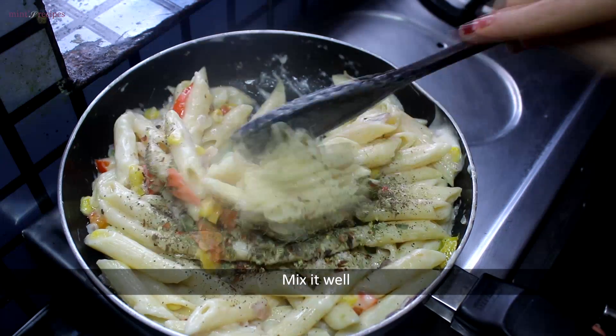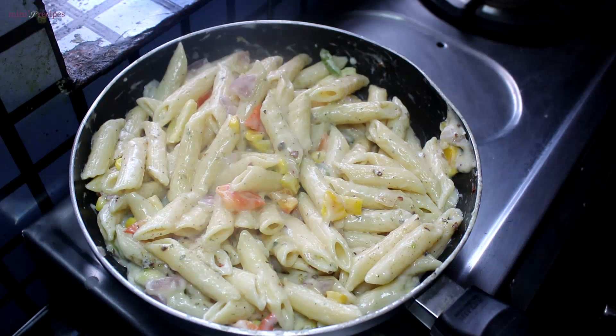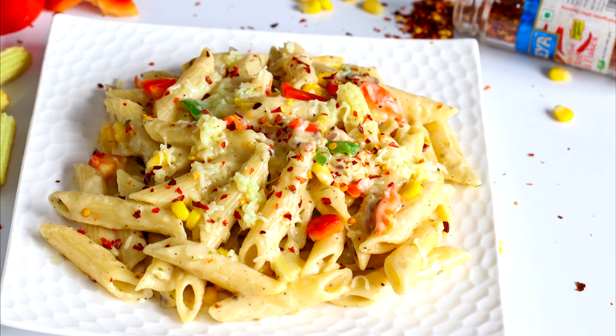We add black pepper powder and mix everything together well. Our Italian white sauce pasta is ready to serve.